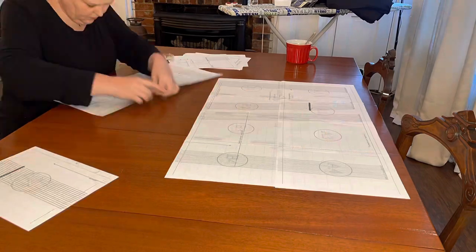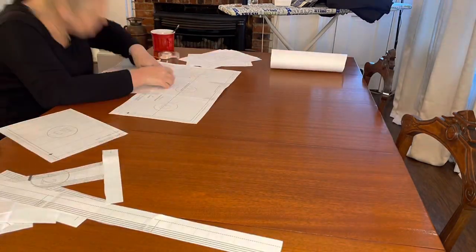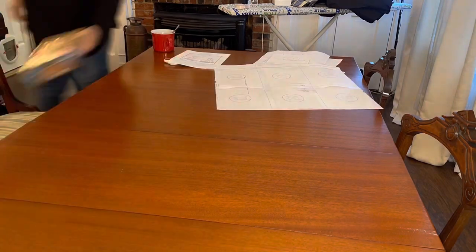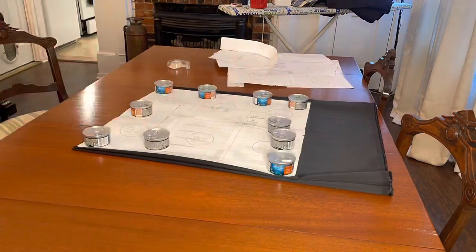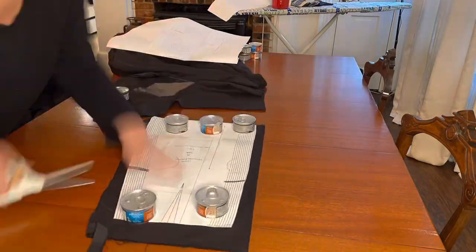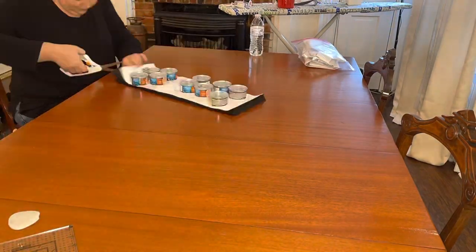This pattern was one that you print at home, tape together, and then cut out your size. This was the first time that I had used this type of pattern and I actually found it pretty easy. I liked being able to decide on my pattern, order it, print it, and be ready to start cutting and sewing.